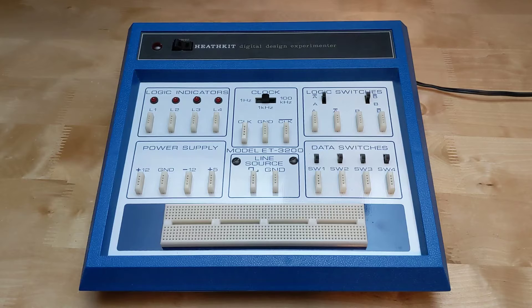The ET3200 offers the following features: fixed power supplies for plus 12, minus 12, and plus 5 volts DC; 4 logic indicators using LEDs to indicate low or high digital logic levels; a square wave clock signal selectable between 1 Hz, 1 kHz, and 100 kHz with normal and inverted outputs; a square wave clock signal based on the AC line frequency — 60 Hz in North America and 50 Hz in Europe; two bounceless logic toggle switches with normal and inverted outputs; four data switches that can provide low or high logic levels, which are not debounced. All signals are at TTL levels, nominally 0 volts for low and 5 volts for high, compatible with several families of digital logic chips as described in the manual.